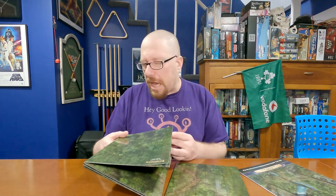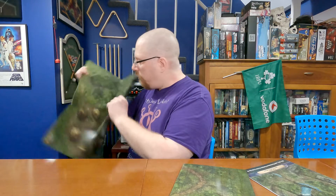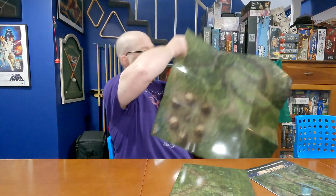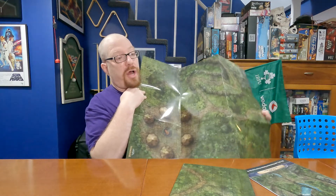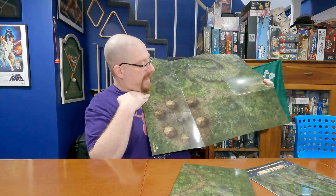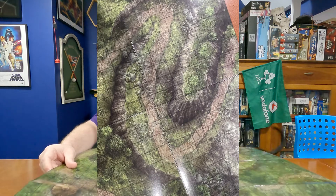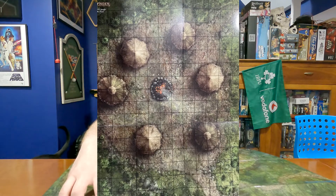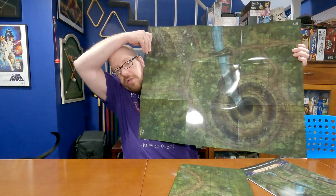Coming with two mats is really cool. My thought was, well, how different are these mats actually going to be? These are amazing — I'm going to run you through all of them. Showing close-ups on screen as well, the first mat has jungle paths, a hill, a village with a fire pit in the middle, and a bunch of huts. Very cool. You flip this one over and you've got something totally different.